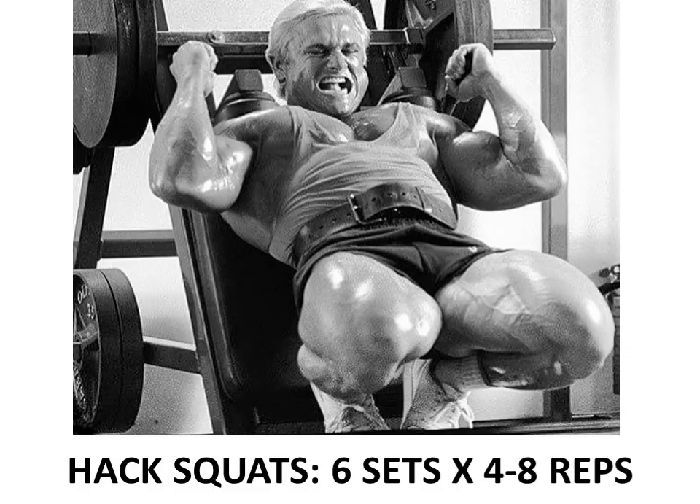On top of squatting, he would follow with hack squat exercises - shown here - which he had his own method of doing. He would only do six sets for four to eight reps, again focusing on power. He would start with a heavy weight, performing only four reps, then move the volume up by decreasing the weight throughout. He called this the regressive weight principle - you start with a heavy weight and begin to drop down progressively.